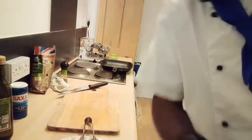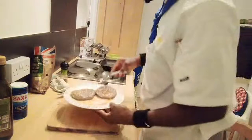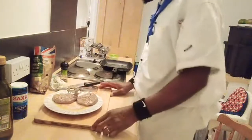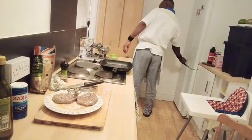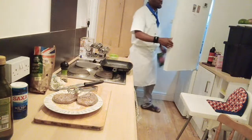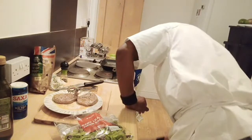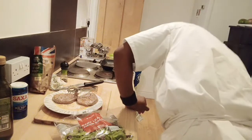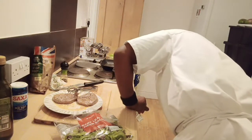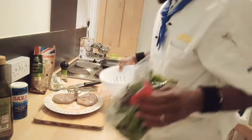I'll show you how to plate it. We want the blood and the juices to run out, so we'll leave that. Now I'm going to grab my salad and wash it. I'll leave the steak to rest for about three minutes.